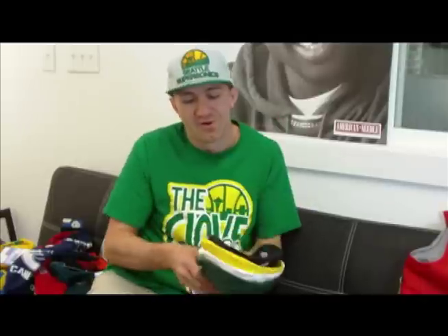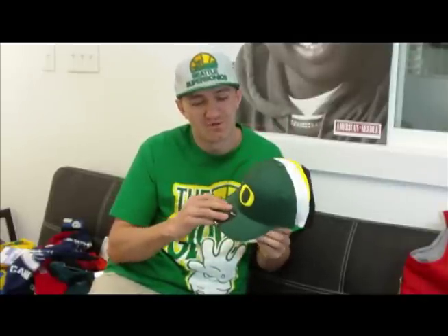Hey everyone, this is Ryan with JustSports.net. I'm here to show you some of the hot new items that landed in the store this week. First off, we're going to start off with the Oregon Nike Flex Hats. We got four different colors here, but there's six online.